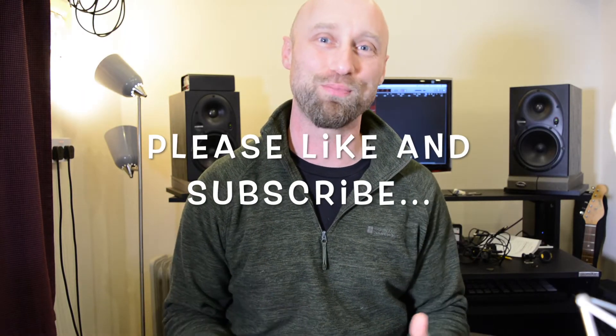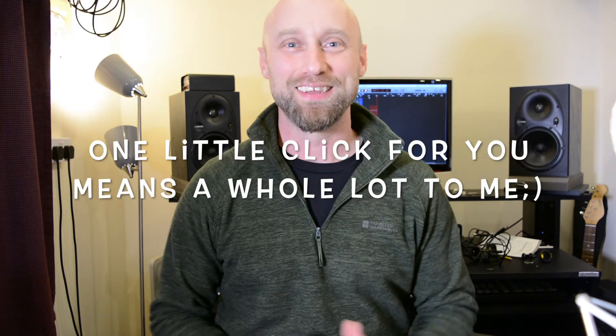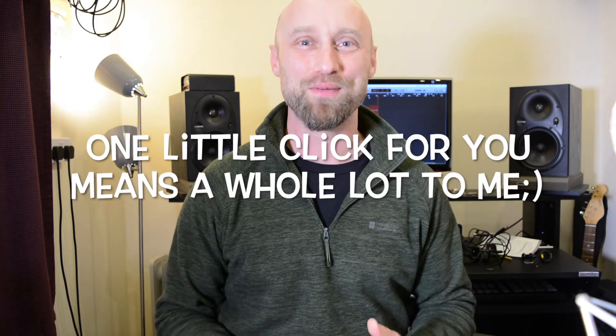Welcome to Pedals and Stuff. I'm Sam and today we're going to talk about power supplies. I know what you're thinking — that's not as sexy as talking about a new delay pedal or the latest overdrive pedal. But at the heart of our pedal board is going to be a power supply, and we need to make sure it can do the job.